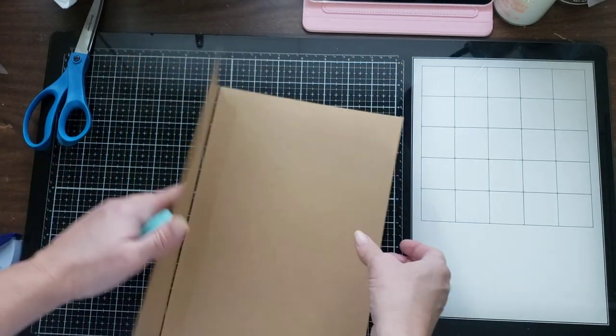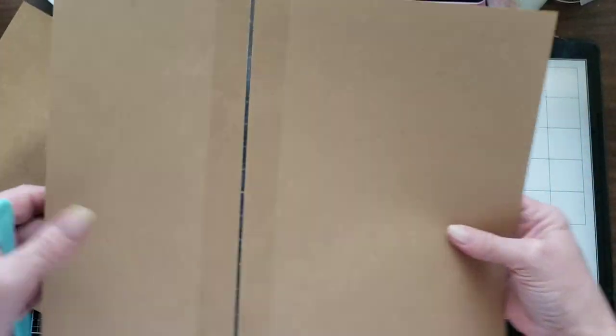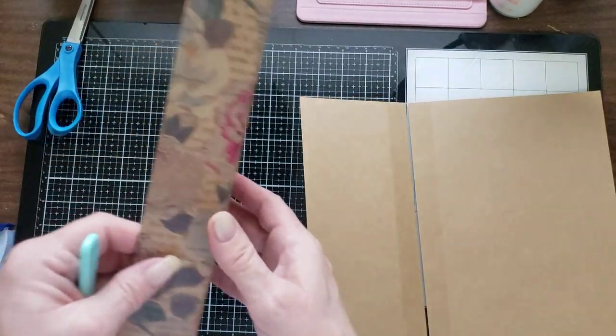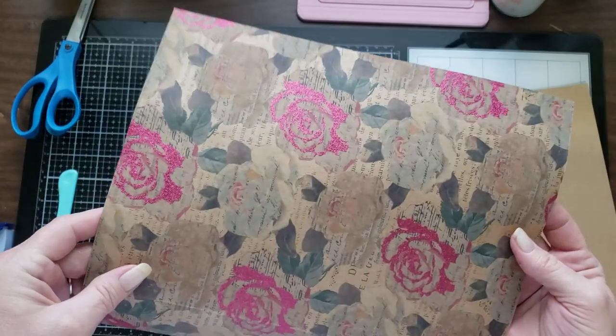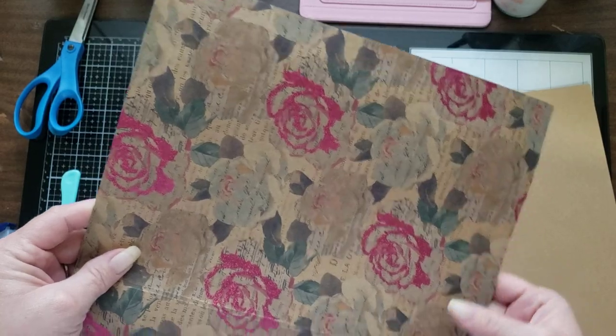Now you can fold it over and do your bone folder - that'll give you a good crease. So now you've got a half page, a full page, and then you have your hinged page. You've got your half page and your full page taped together, and we're going to need those for the next step.